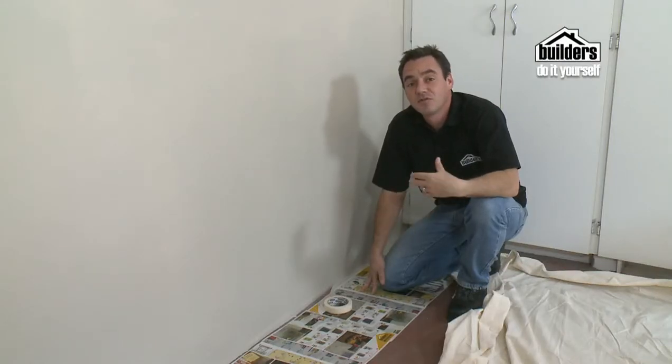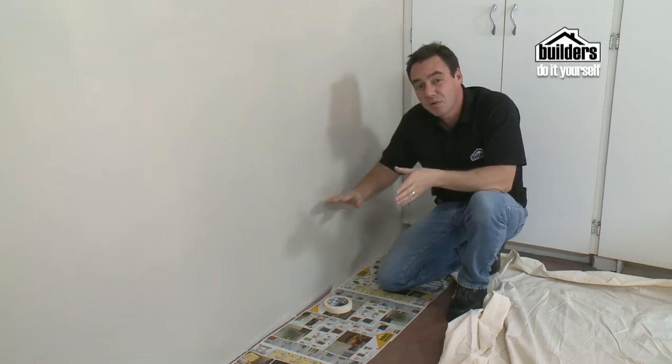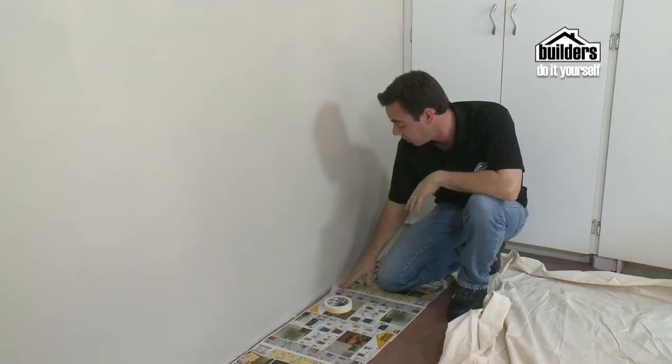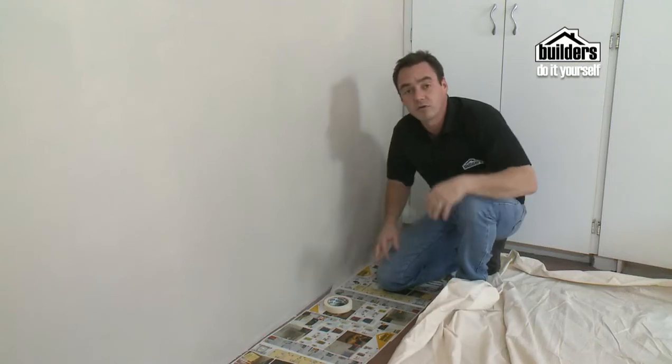To protect your floors, you're going to use a drop sheet or drop cloth. But normally when it pushes right up against the wall, it gets in the way of the paintbrush. So what I like to do is put down some newspaper and then some masking tape, so it seals right up against the wall, and then bring the drop cloth over on top of that.